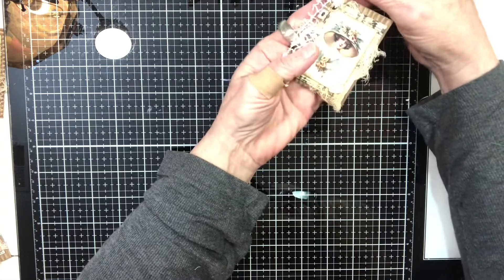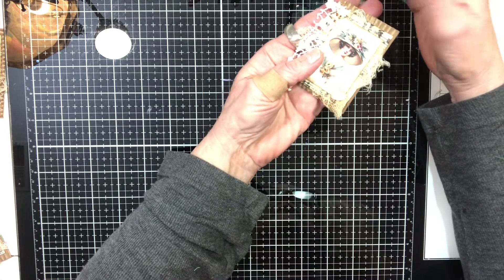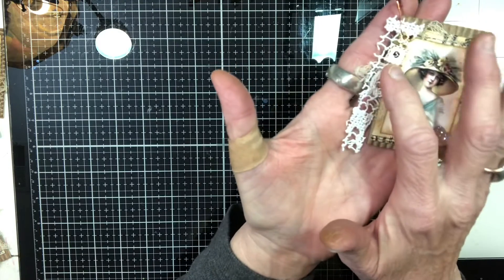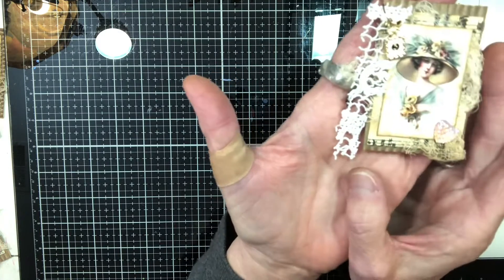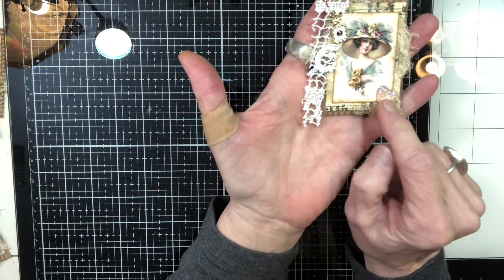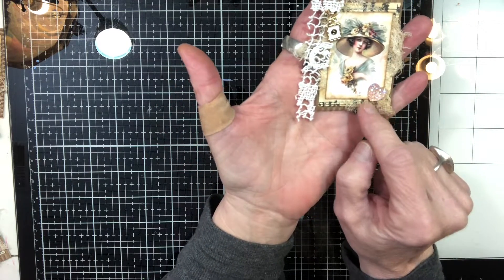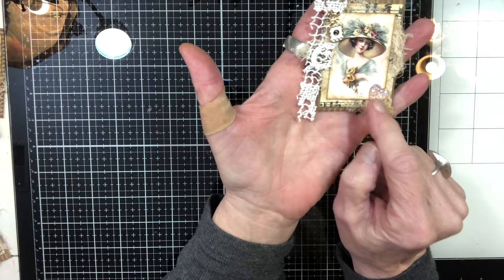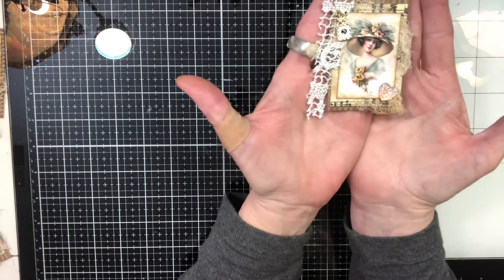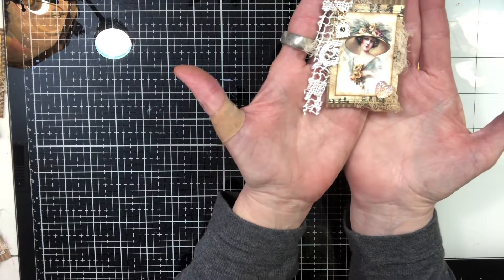I got to use these this month in my design team project: these little rose gold bulb pins, little tiny charms that have a number five on them — they come in pink and white — and then these little flat back gems; Kim sent me some pink ones and some silver ones.